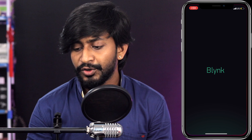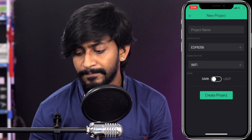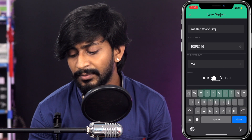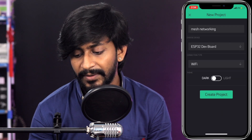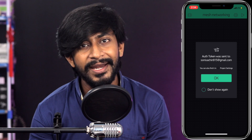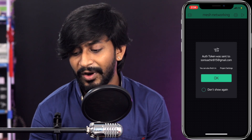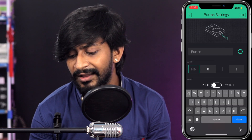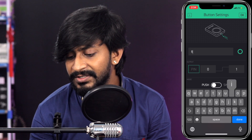Before jumping onto the code, let's first configure our Blynk application. Open up the Blynk application on your smartphone and create a new project. Give the project a name — I'll name it 'Mesh Networking'. Select the board as ESP32 and connection type as Wi-Fi. An authentication token will be sent to your registered email ID, which will be required at the time of coding the ESP32 board. Now tap on the screen and add a button, then tap on the button and give it a name.